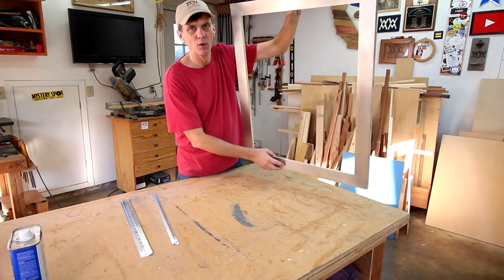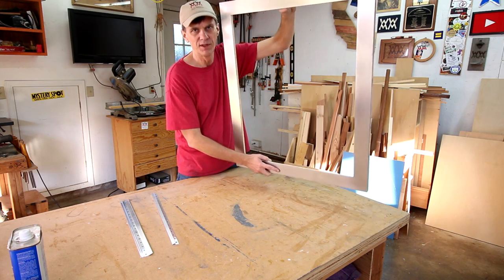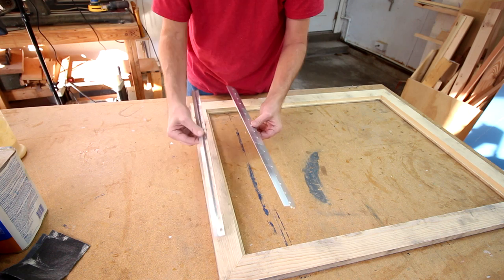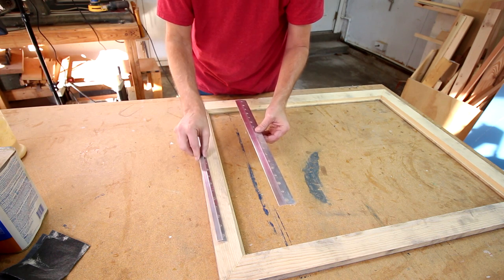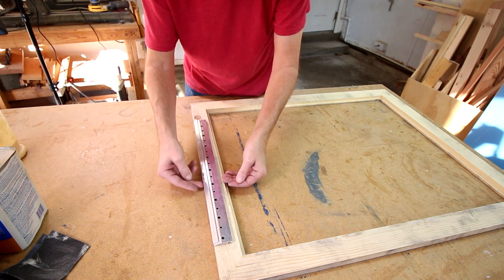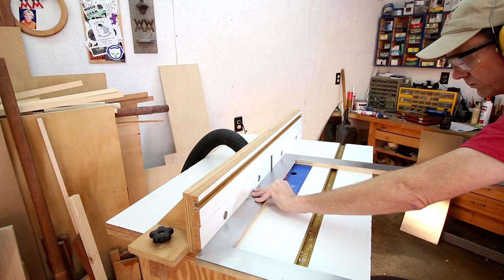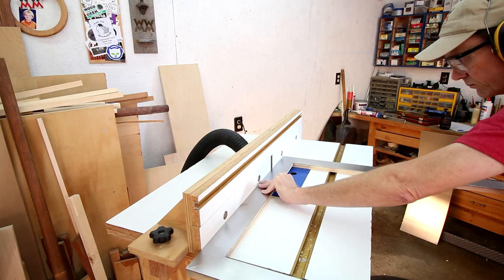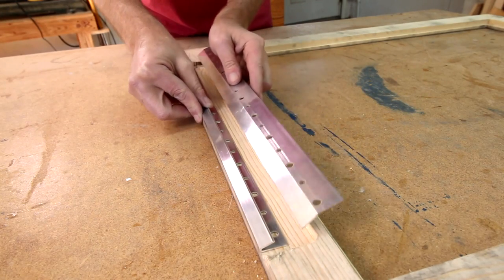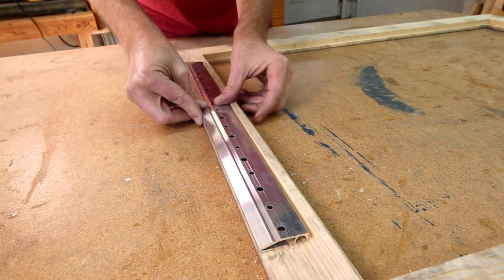I don't want this to hang on the wall the way a picture would. I want this to be mounted flush against the wall and firmly attached. I picked up this French cleat hanging system that will hold it firmly against the wall, but I need to set it back inside of the frame a little bit so that it's flush. That should give me enough room to mount the frame to the wall like that.